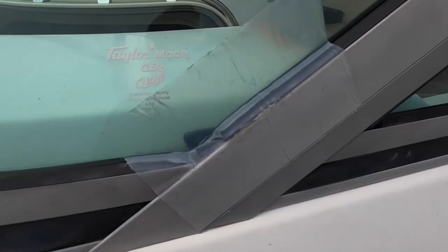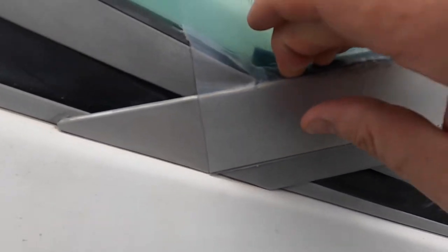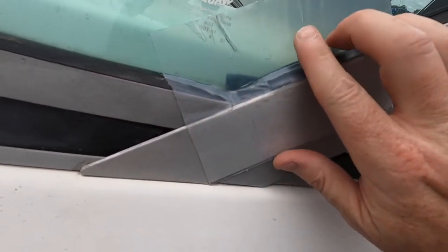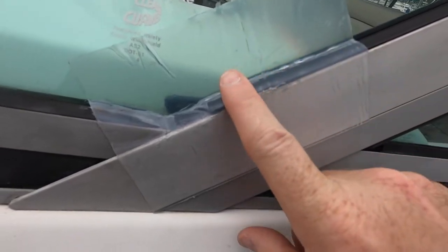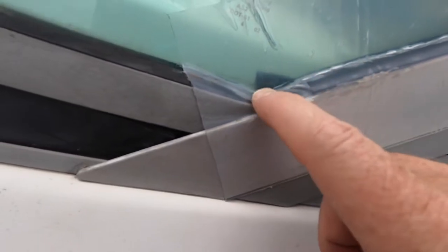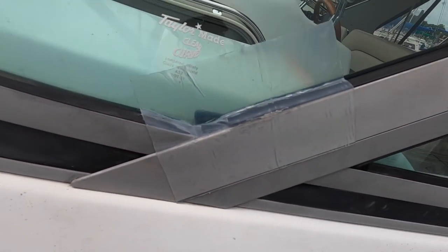I tried to stick that down even further where I glued it and it didn't hold. I'm going to try to smooth that out even more with a utensil. I smashed it in there pretty good, but when I went to use a tool I think I cut a little bit of a hole right in here, so I'm going to take another piece and put it down in there, and then I'll do the inside.